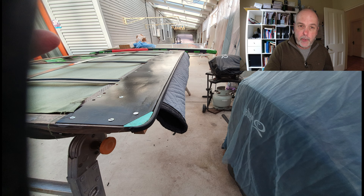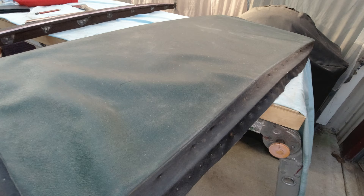On the front edge of this sliding part of the sunroof there's a rubber buffer strip. I replaced that because, as you'd expect, the original rubber was pretty perished.